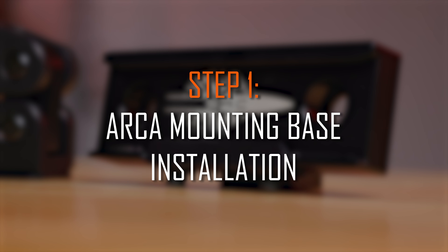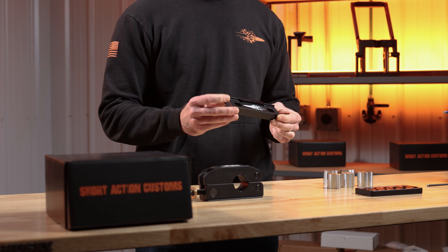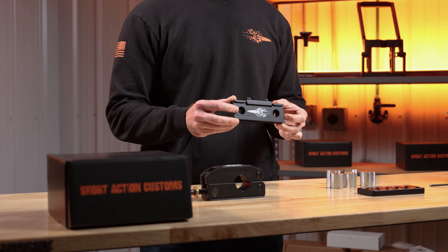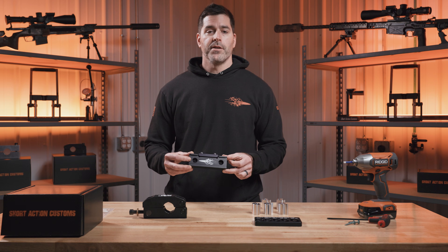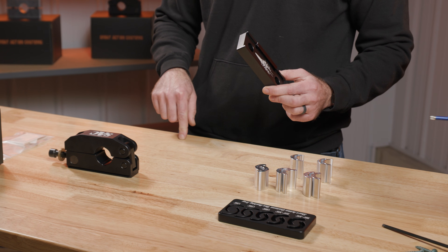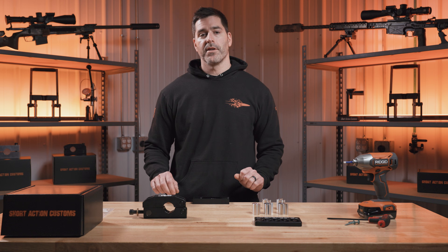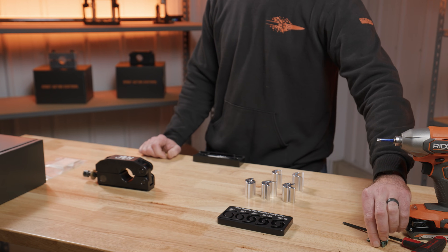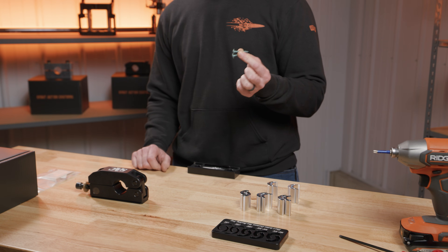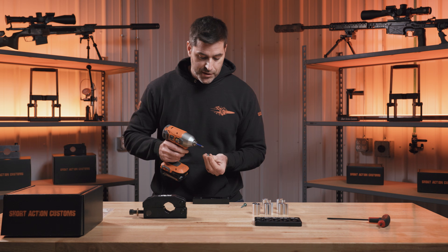The ARCA mounting base is very easy to install. We have two holes here that are counterbored for a cap head screw. It's got a hole big enough for a half-inch bolt — you can use an M12. The easiest way to mount it would be to either drill two holes that are four inches apart, or you could simply set your ARCA mounting base onto a wood surface like this. We're going to use some Torx-driven heavy-duty decking screws and attach it to our workbench.